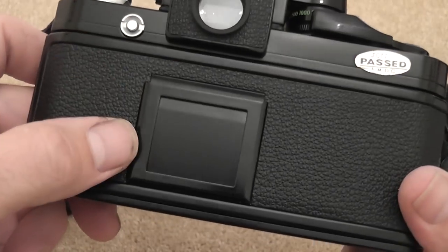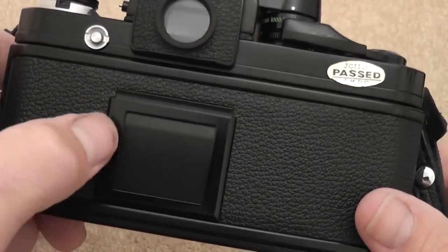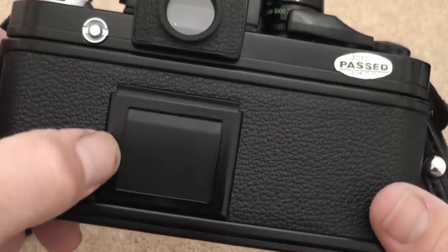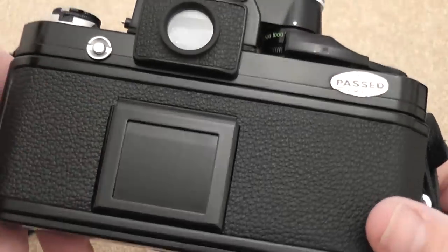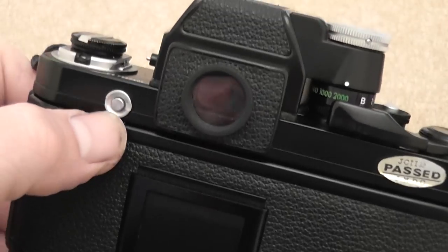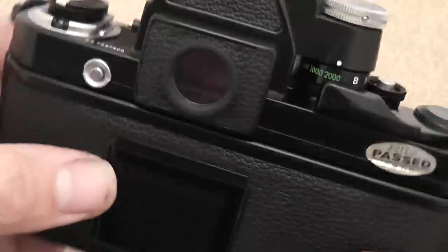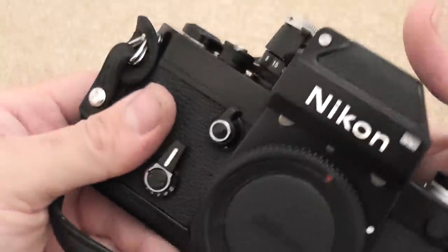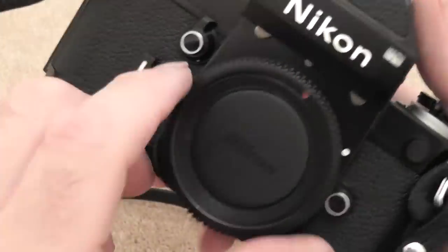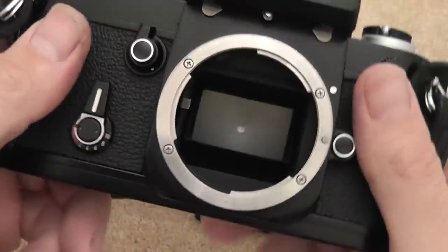On the back of the camera there's a little window where you can put a piece of the film carton to show the number of exposures and the ISO speed as a reminder that film is fitted. You also have the finder focusing screen release button accessible from the back.